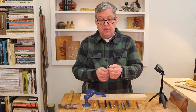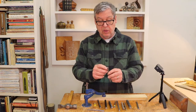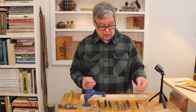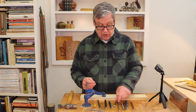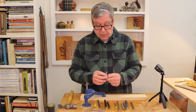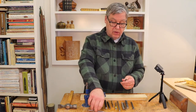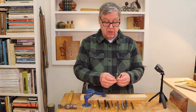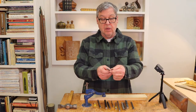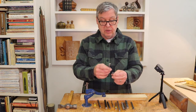Right here is a Phillips screwdriver bit that I made into a punch — it was broken and I ground it down. You can also make your own out of a cut nail. This cut nail is mild steel, it's not hardened, and this one has got a single row of points on it.